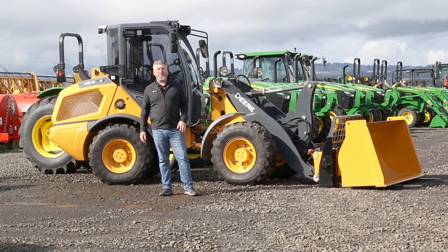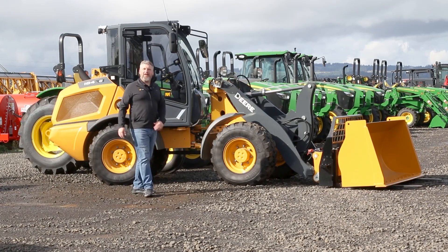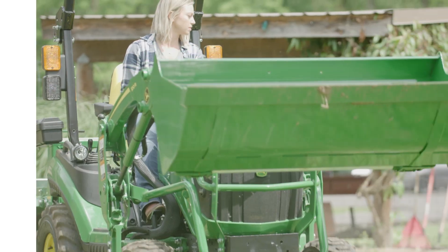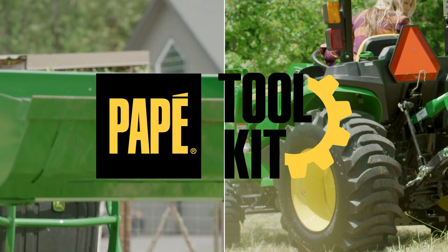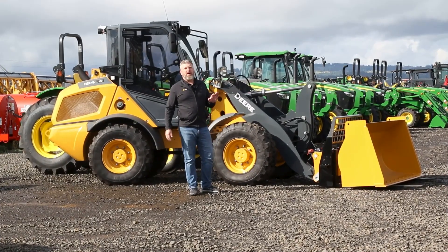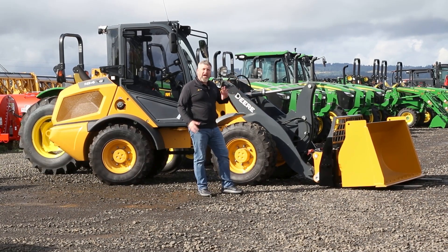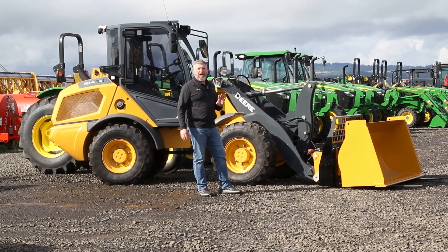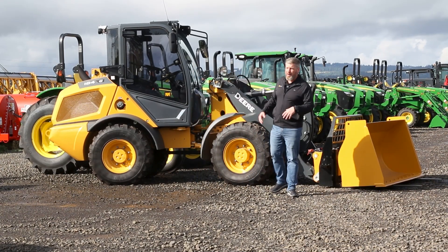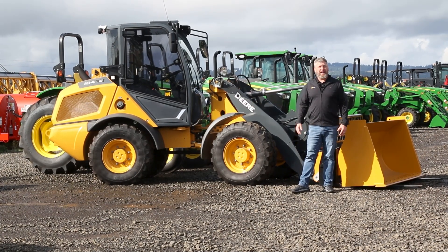Welcome back to Pape Toolkit. Today we're going to do a really unique feature for us on a piece of yellow equipment. Welcome to the John Deere 184G. On our toolkit channel, we don't have a lot of yellow equipment on there. We're going to try to change that a little bit. We have a lot of customers that have unique applications, and so some of the customers we want to highlight when talking about something like this wheel loader.